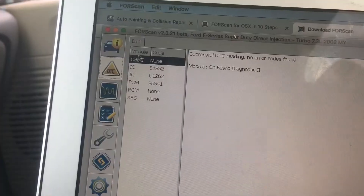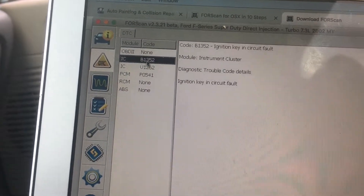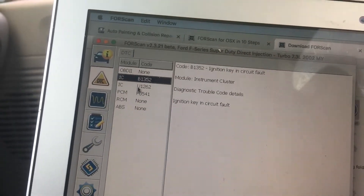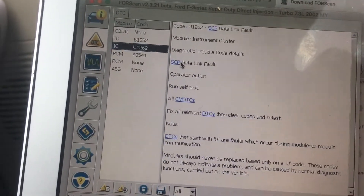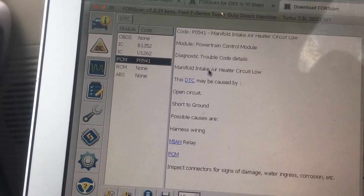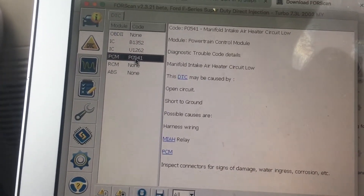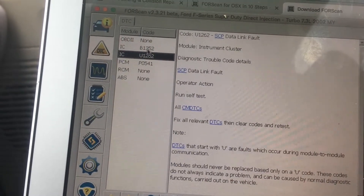Now that we're connected to our vehicle we can pull DTCs - diagnostic trouble codes. Mine shows an ignition key in circuit fault, which makes sense because as you may know from my other videos it likes to beep even when the key's not in there. There's also a PCM manifold intake air heater circuit fault - the little heater in the intake is probably malfunctioning. You can delete these codes if you want; it's common for people to just remove that heater and put a solid plug in.